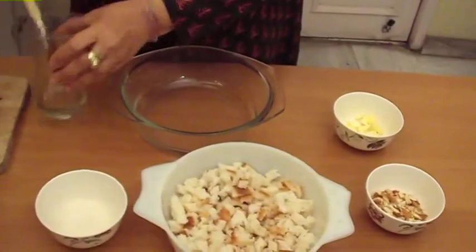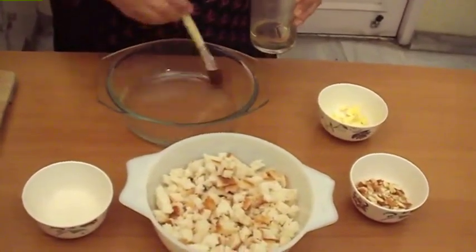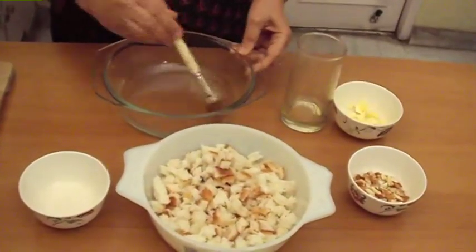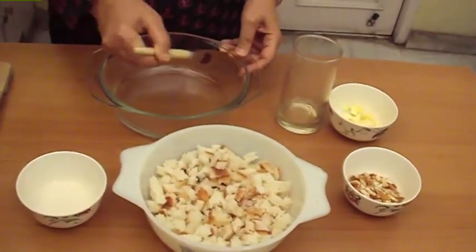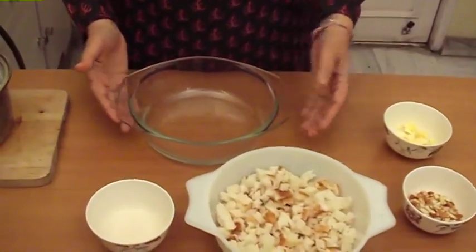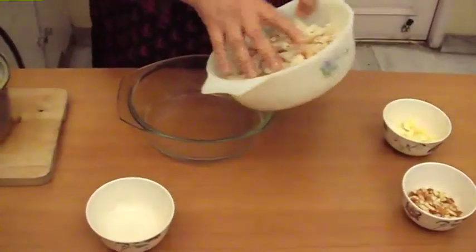Now we grease the dish and add the crumbled bread.